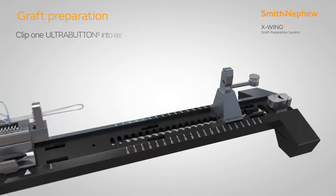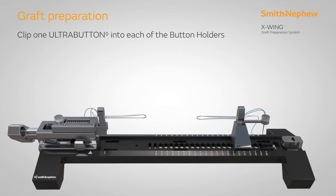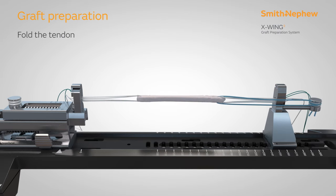Begin preparing the graft by clipping one ultra button into each of the X-Wing button holders. The adjustable loops should face towards the centre of the tensioner. Thread the tendon over the first ultra button and whip stitch the free ends together with mini tape loop suture on needle. Thread the tendon through the second ultra button and fold to create a quadrupled construct.